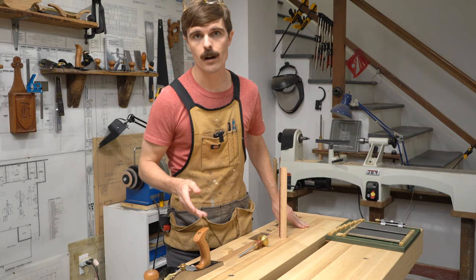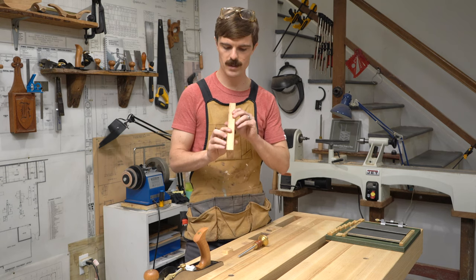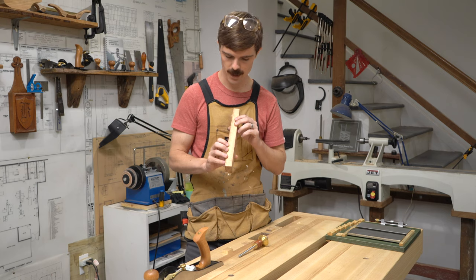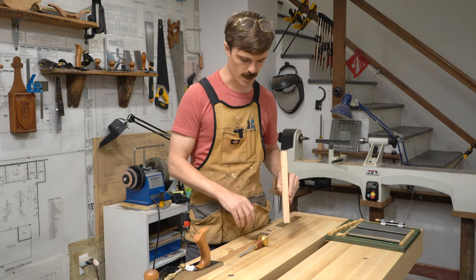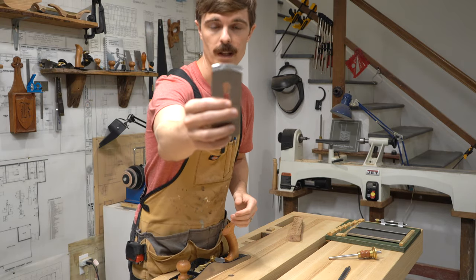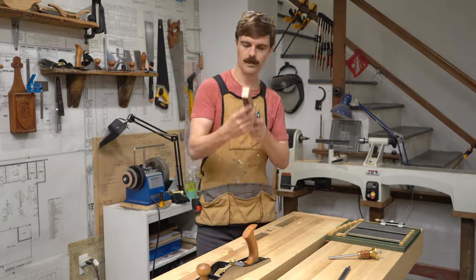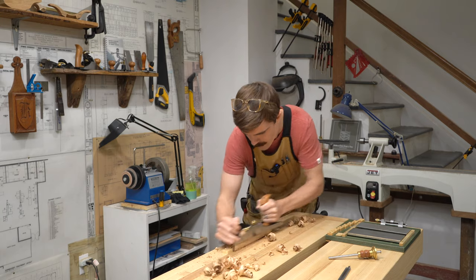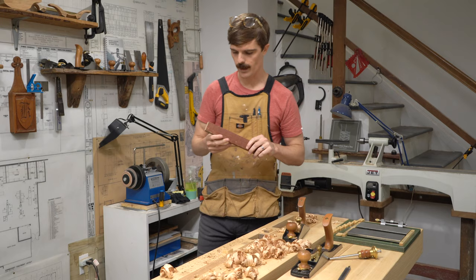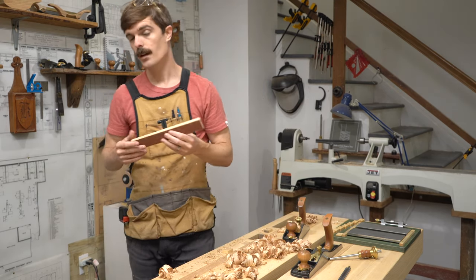In case you don't have a planer, I want to show you how quick it can be to bring a piece of wood down to thickness even with a hand plane. This piece is one inch thick and I want it at three quarter inches — a quarter inch is kind of a lot — so I'm going to swap out my blade with a scrub plane blade. It's a little curved and allows you to take off wood super quickly. In real time that was about two minutes, and it's down to three quarters of an inch.